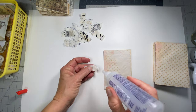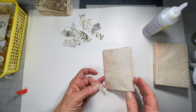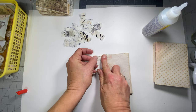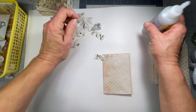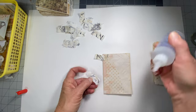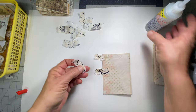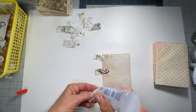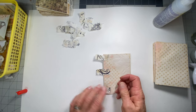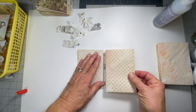You're going to put three tabs on the first page. Make sure each envelope is turned the correct way. You put a tab on the top, one in the middle, and one on the bottom on this first one.